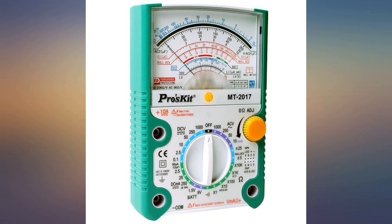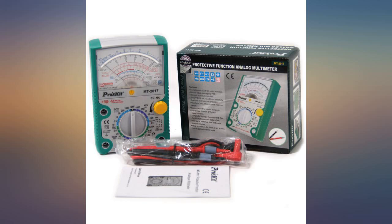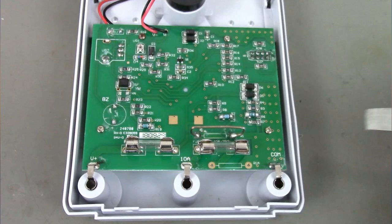Well built but not for contractors' battlefield. Perfect for a hobbyist or bench daily routine work. Good feeling, easy to use, fair accuracy and filled with features. One of the best is null DCV to analyze a DC voltage variation around 0V.